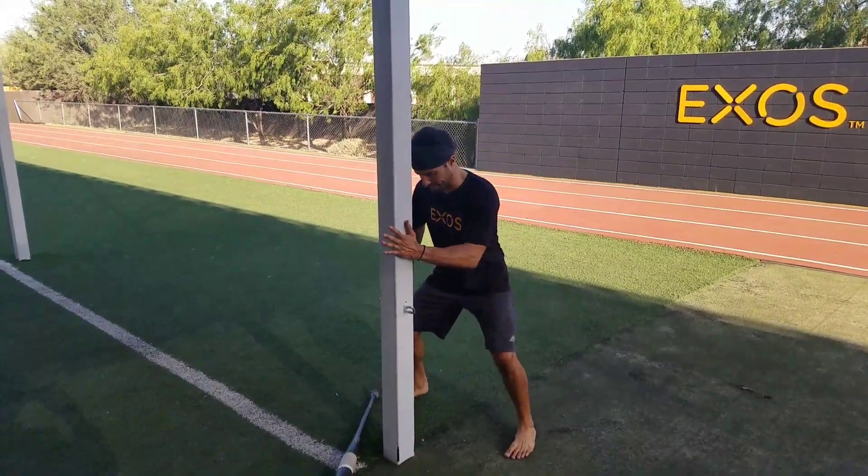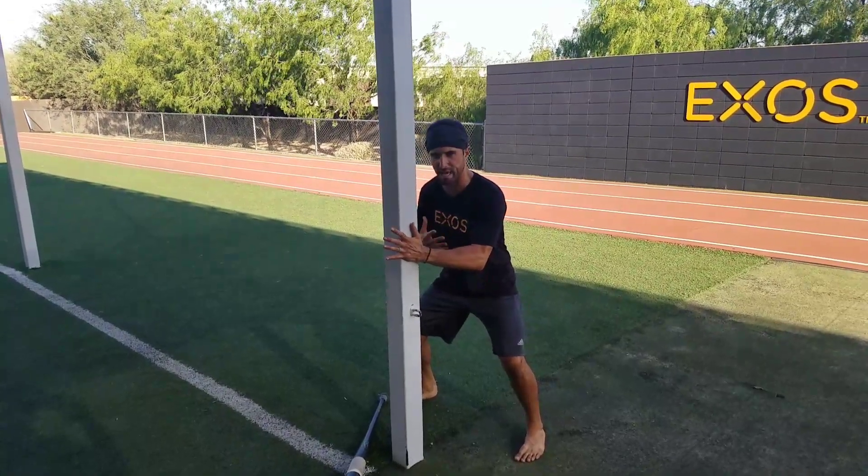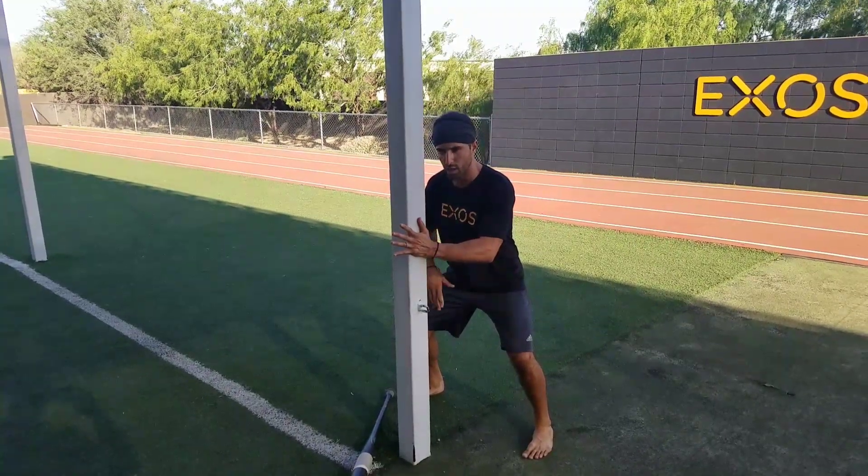First thing we're going to do is just press with one hand creating tension. 10 out of 10 is max effort — like my eyeballs are going to explode out of my head. I'm going to ramp up close to that 10.